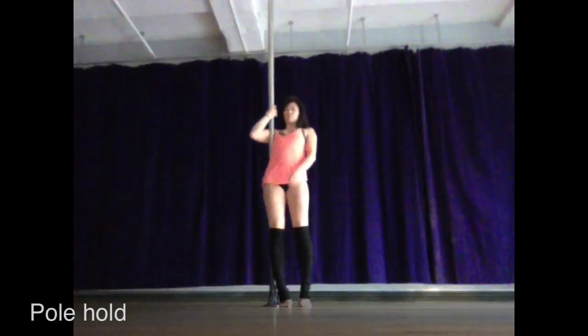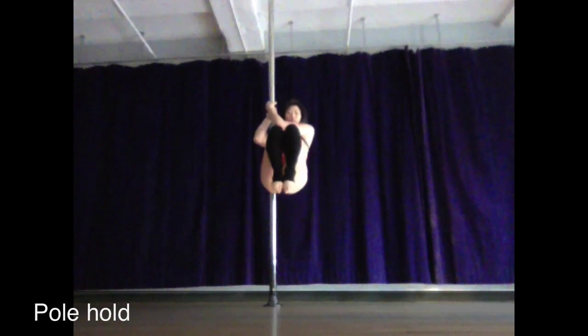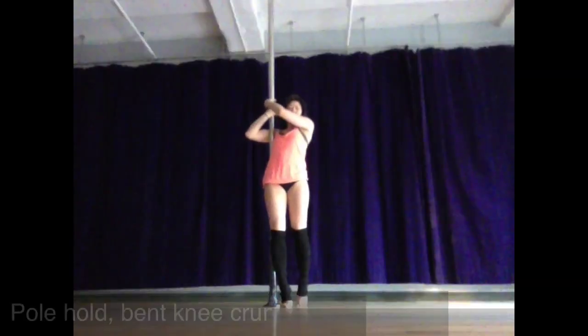These are just a few of my favorite pole conditioning exercises for your upper body. Your basic pole hold: you're going to want to make sure that your wrists are in neutral, that your shoulders are down and away from your ears, and that you're actively pulling your shoulder blades together and down in your back.